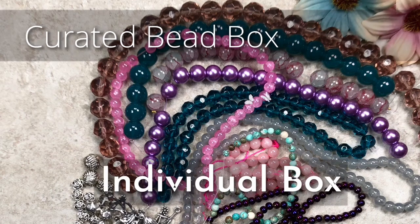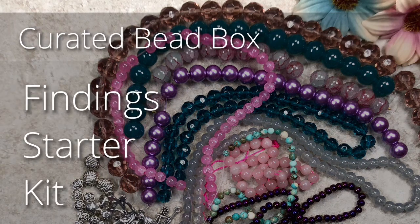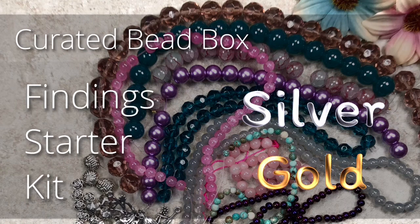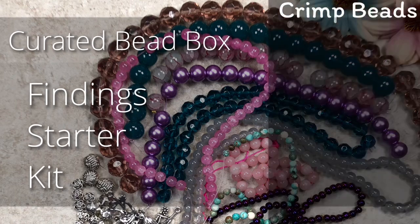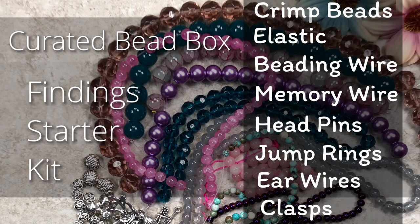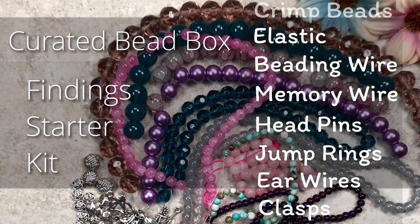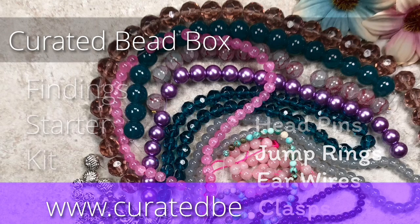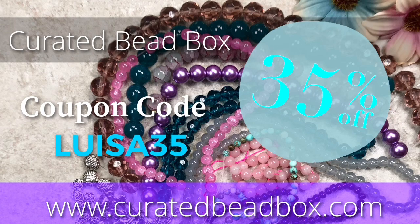They do offer previous boxes on their website. One of the nice things about this box is their finding starter kit, which usually comes in either silver or gold. If you're a beginner, this is the perfect box for you because the finding starter kit includes crimp beads, elastic beading wire, memory wire, head pins, jump rings, ear wires, and lobster claw clasps — so there's no need to buy anything extra. I'll leave a link down below along with a coupon code for 35% off your first subscription box. The coupon code is louisa35.